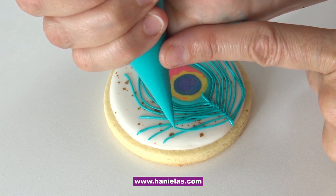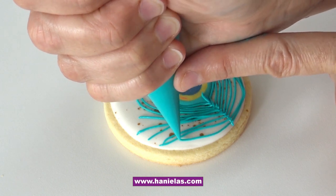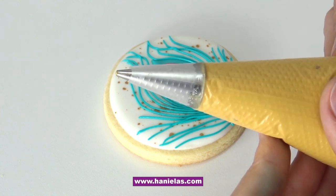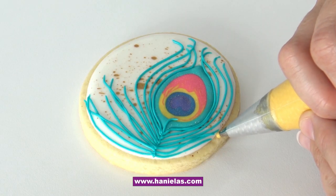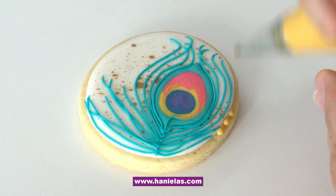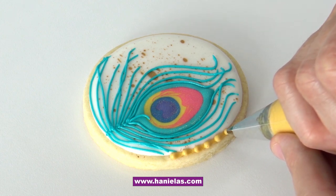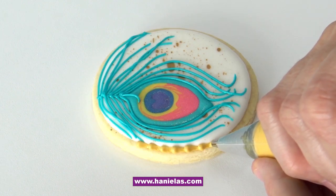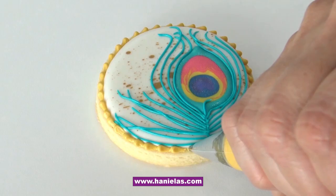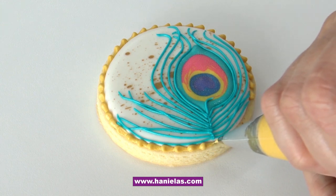A few more lines and then we're going to move on. Now I'm going to be using round piping tip number two. I colored my royal icing with ivory food coloring. I'm going to paint it with gold, so it's a good idea to have a tinted icing that is similar to the color of the paint you're going to be using, especially with metallics.